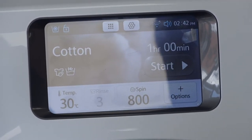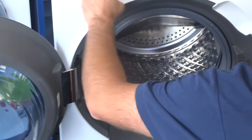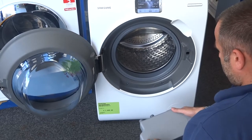Going inside, it's got the auto dispense system. As you'll have noticed from the front, we don't actually have a dispenser on the front of this machine — it's all done inside here. This is where you put your detergent and softener in.